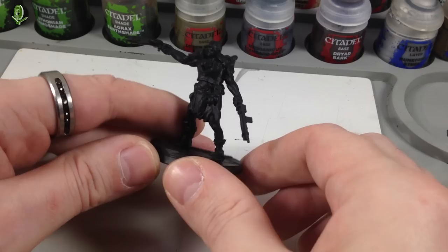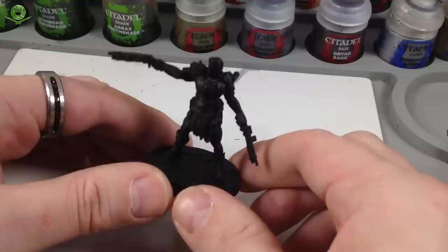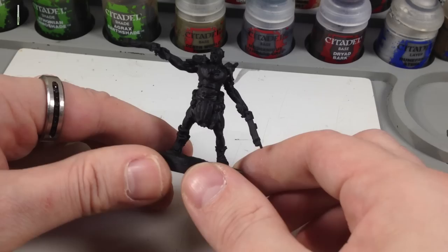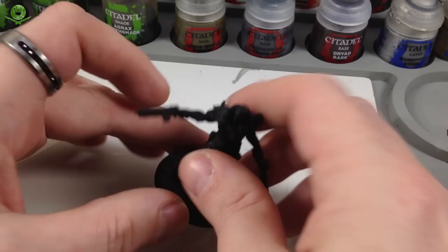Everybody's glued together. If you saw the last episode, I've got the model primed now. I used the Citadel rattle can of Chaos Black spray — it's not 100% perfect, it was a bit cold outside and looking like rain, so there are a few patchy bits. But it's just a primer coat to give the paint something to grip to. Always prime your models first — any kind of primer will do, brushed on, airbrush, or rattle can.